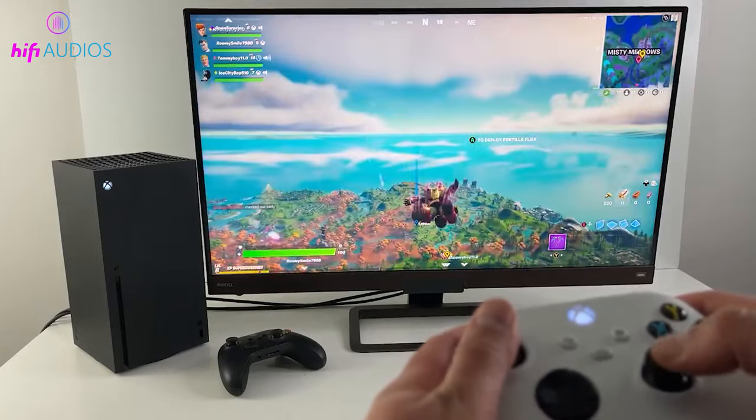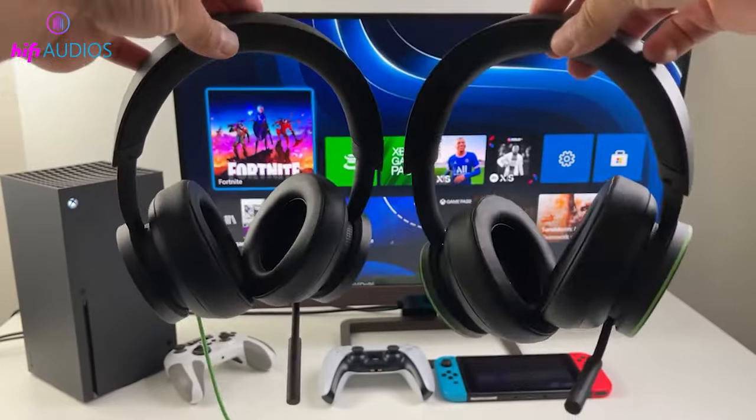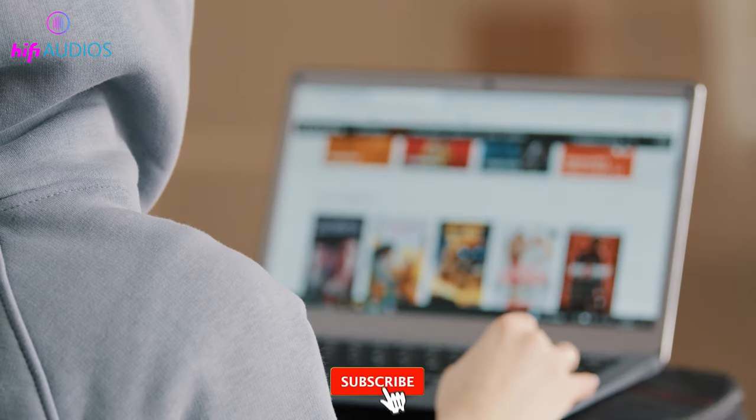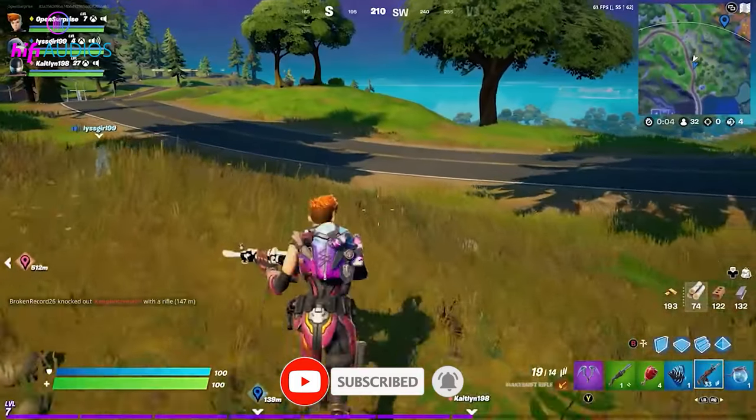And there you have it. Now you can enjoy your favorite games on your Xbox Series X or Series S with your Bluetooth headphones. If you found this video helpful, give it a thumbs up and don't forget to subscribe for more tech tips. Happy gaming!